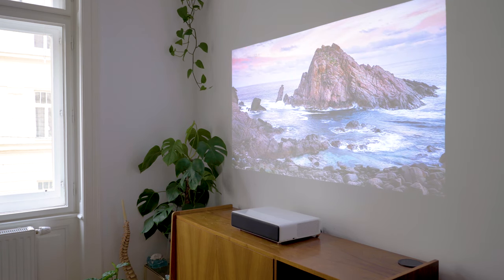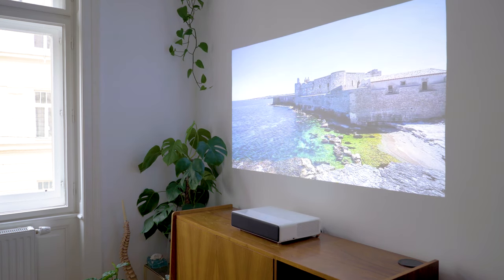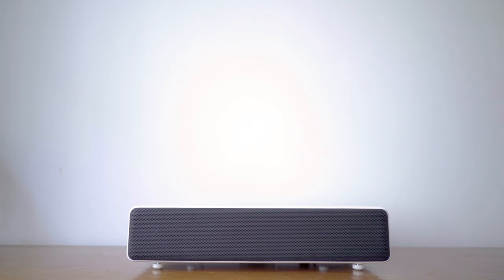The sound quality is pretty good as well. I was not expecting to get such a good audio quality from the built-in speakers. If you are not an audio nerd that needs the best sound system possible, there is really no need to hook up any speakers to the projector.